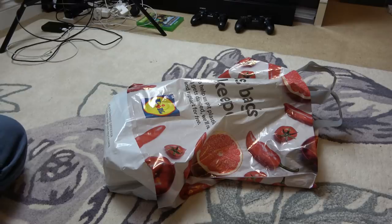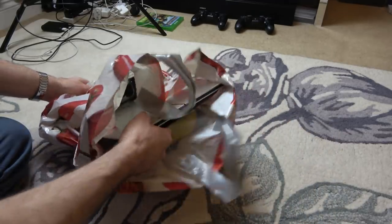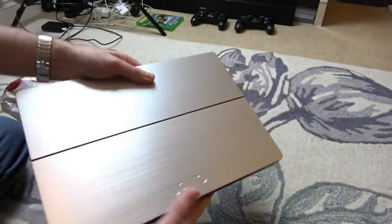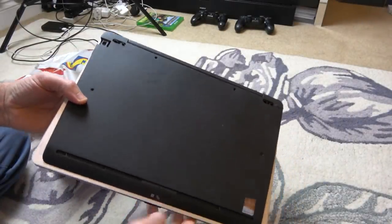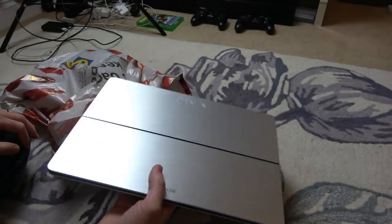Hi there, my name's Vince from mymatevince.com and in this video today I've got a bit of a treat for you. We've got a laptop and it looks like a real nice one. It is a Sony VAIO, a very fancy looking laptop. I don't know anything about this one because there's no model number on it anywhere, but to me it looks like a quality piece.